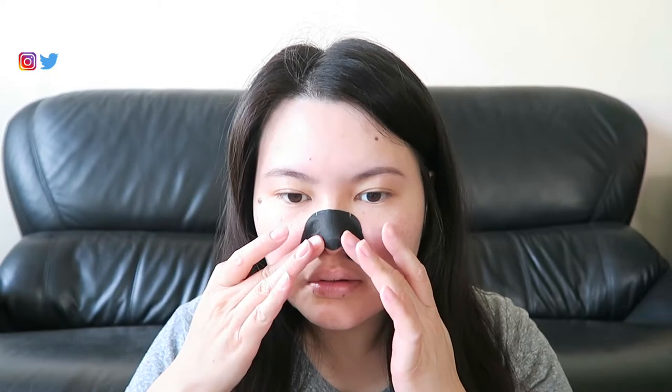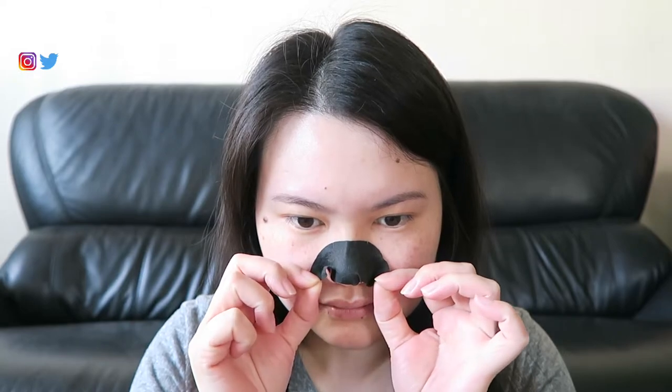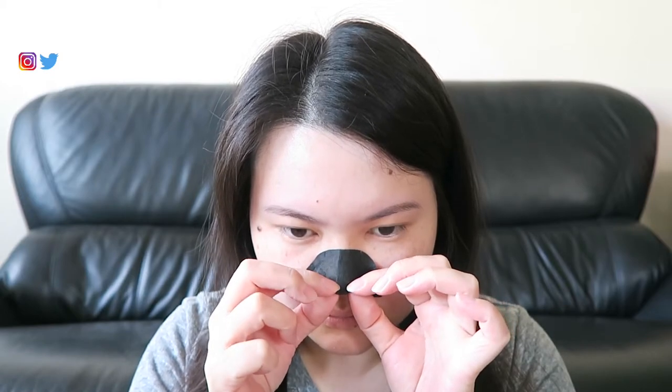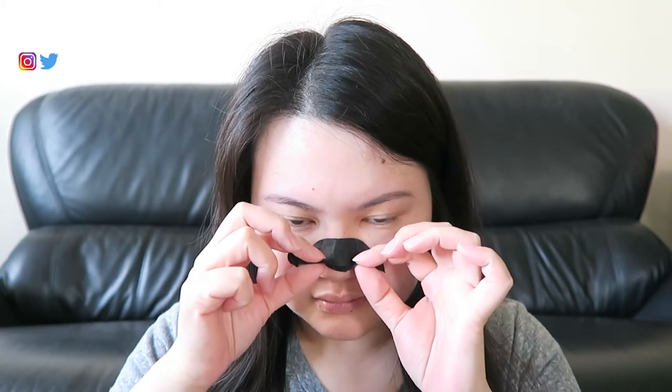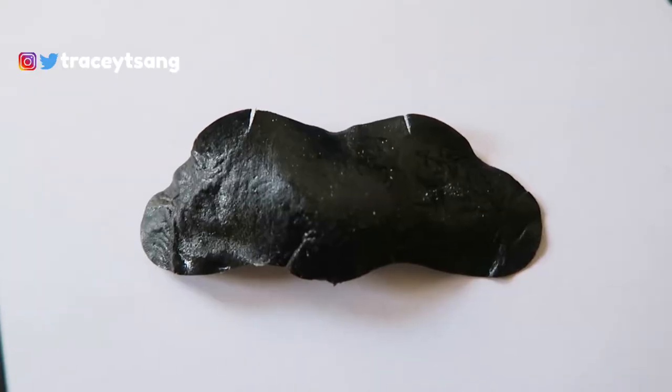Leave it on for about 10 minutes or until it's fully dry. The best way to remove it from my experience is to start from the bottom of your nose and pull up, so everything lifts up. Previously I used to peel one side and pull it toward the other side, which was probably one of the biggest mistakes I was making with nose pore strips.